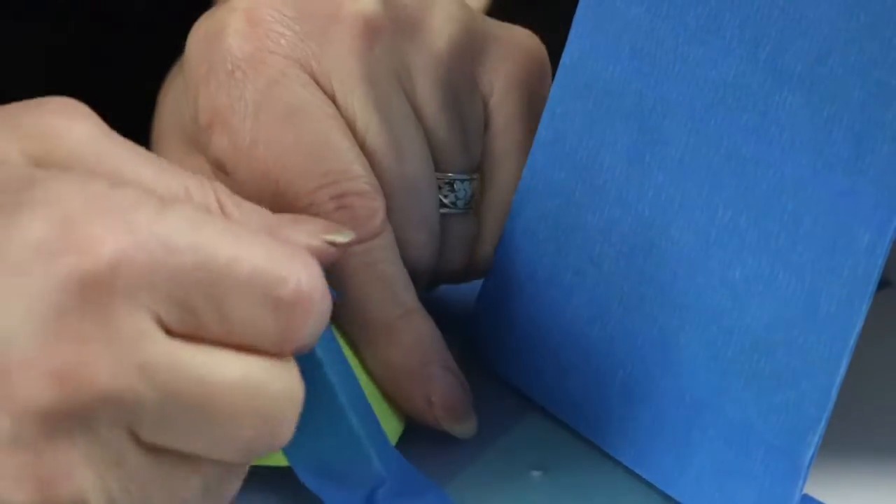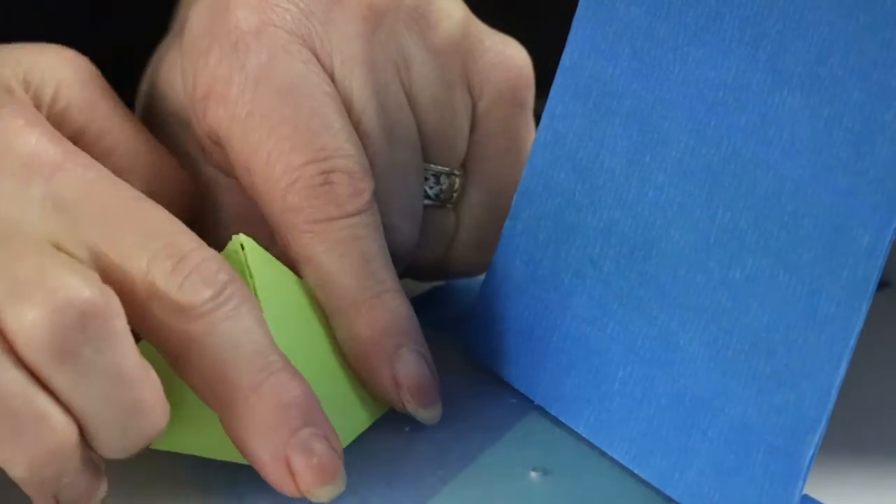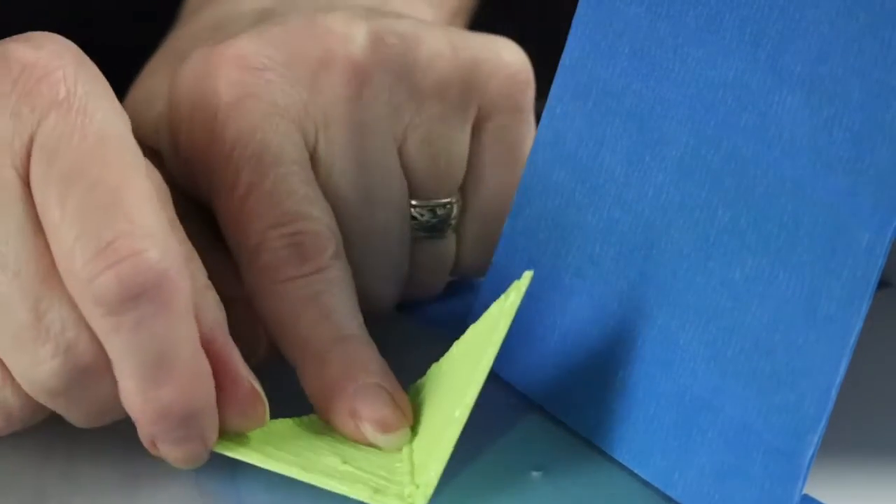You can see I get way cleaner edges with the tape method. Not entirely perfect, but we will fix that shortly.